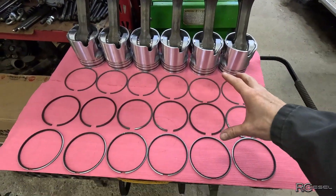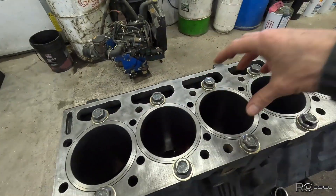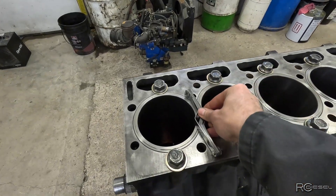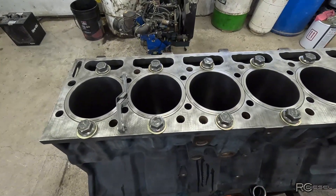So what we gotta do is take these piston rings, put them in each cylinder, and we're gonna measure how much gap they have. To do that we just use a good old-fashioned set of feeler gauges. Let me get a ring in here and get the camera set up and I'll show you how this works.